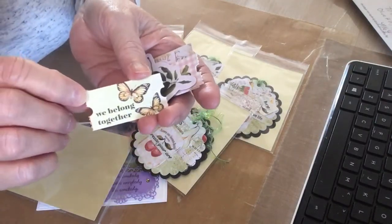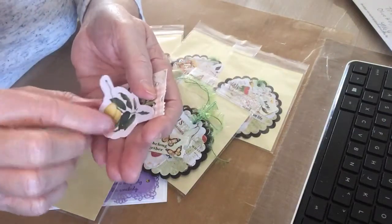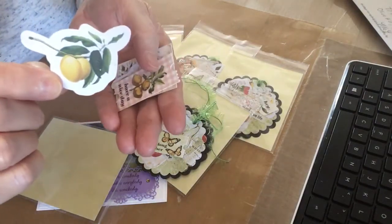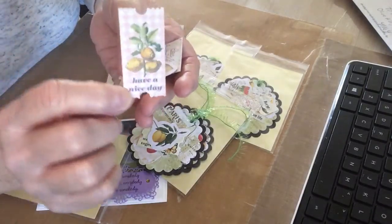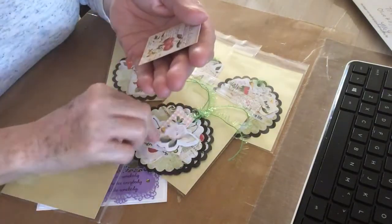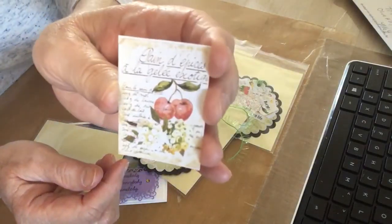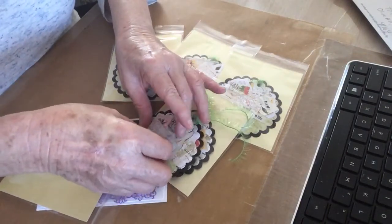This ticket says 'We Belong Together' — it's got a butterfly, isn't that pretty? And then this one looks like maybe lemons. Yep, these look like lemons too, and it says 'Have a Nice Day.' And then this one has apples with a little bit of flowers — see that, isn't that pretty? Oh Sue, these are beautiful!